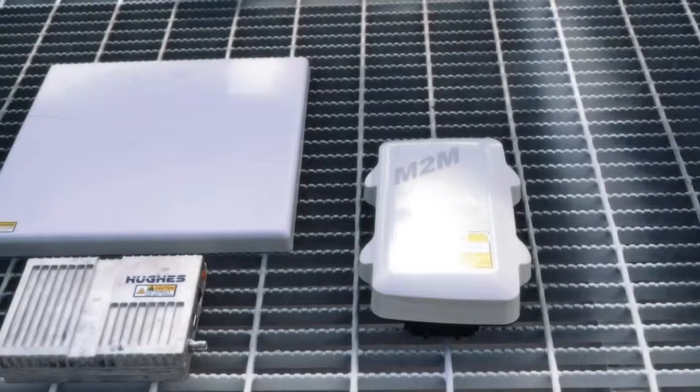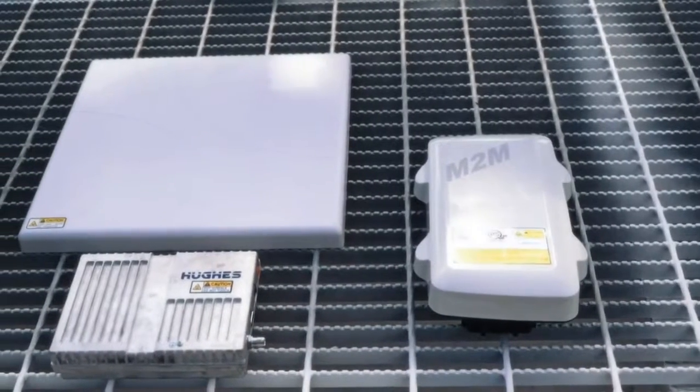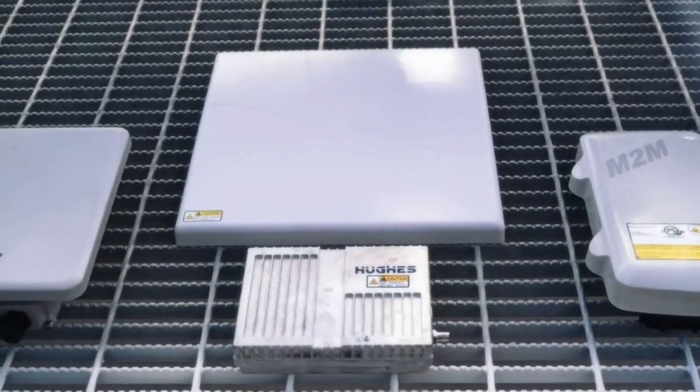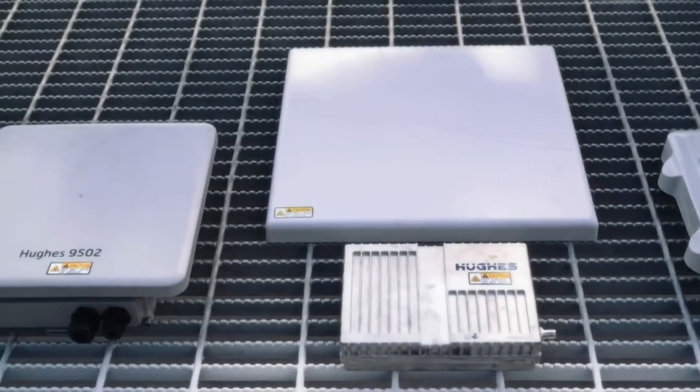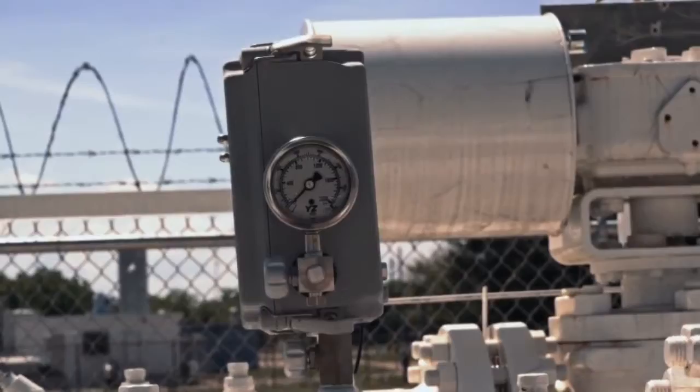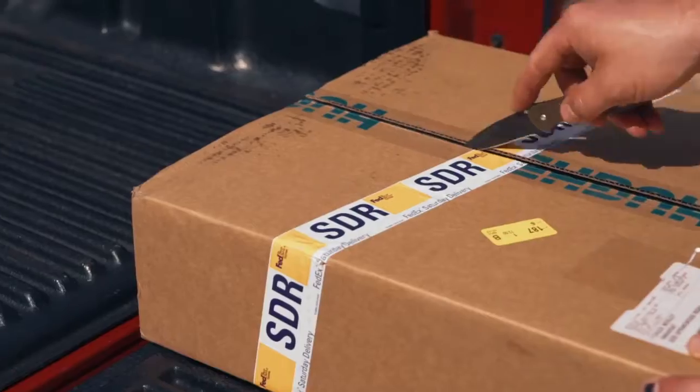There's a variety of terminals that access Inmarsat's Beacon MTM network: the Addvalue Ranger MTM, the Hughes 9502 one-piece, and the Hughes 9502 two-piece terminal. Today we're going to demonstrate just how easy it is to install Beacon MTM on a remote monitoring application using a Hughes 9502 two-piece terminal.